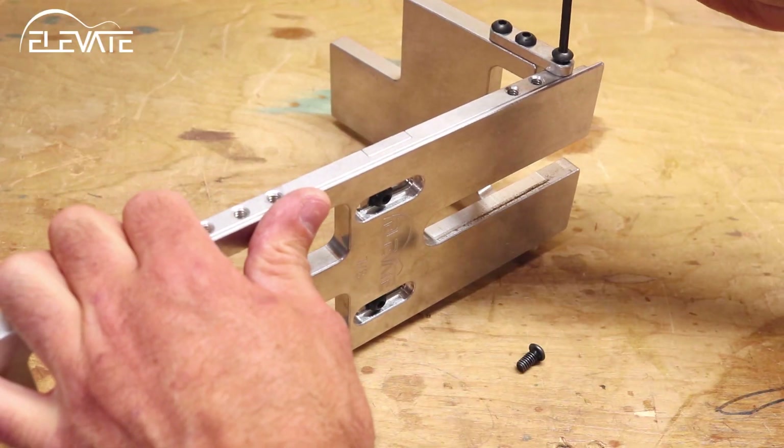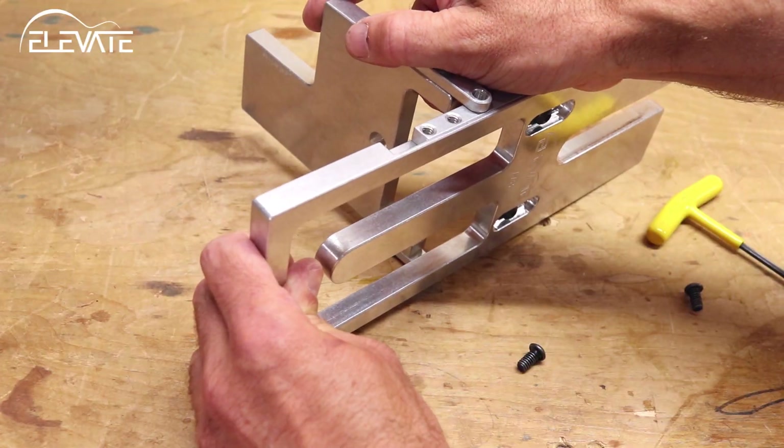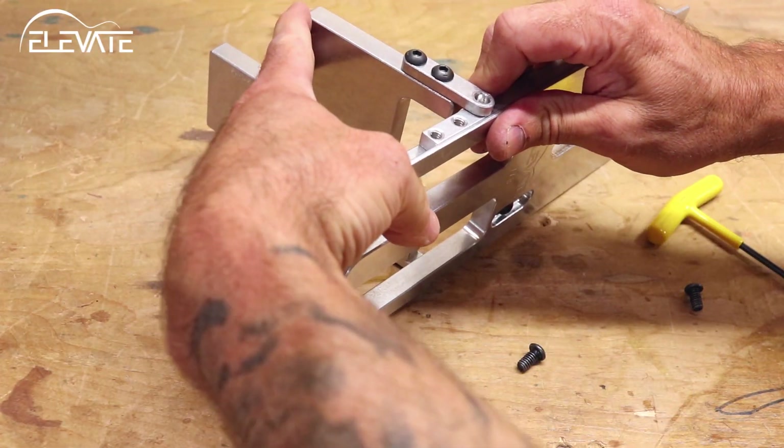When you're done with the body, remove the angle plate and move it to the neck position. Repeat the previous steps for setting the jig to the angle of the neck and then route the tenon.